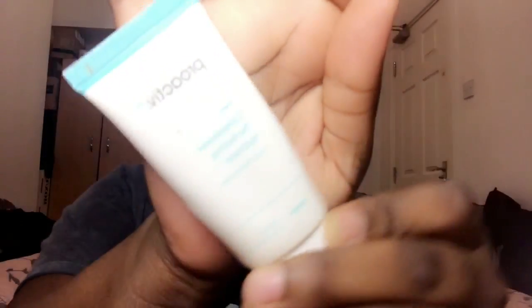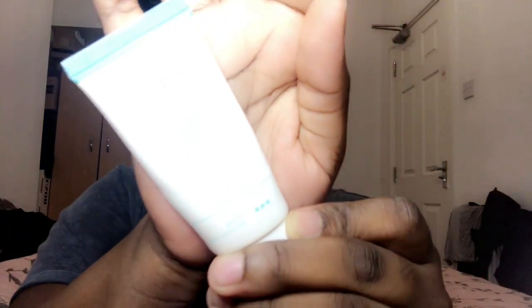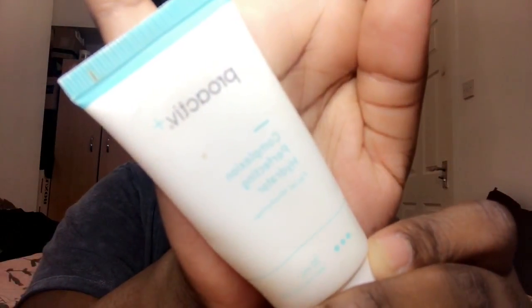The final step of my routine is the complexion perfecting hydrator. This is for dark spots or anything like that — it corrects your complexion and makes your face even. It's quite moisturizing as well, but I usually put Vaseline or cream on top of it just to give my face a bit of that shine.